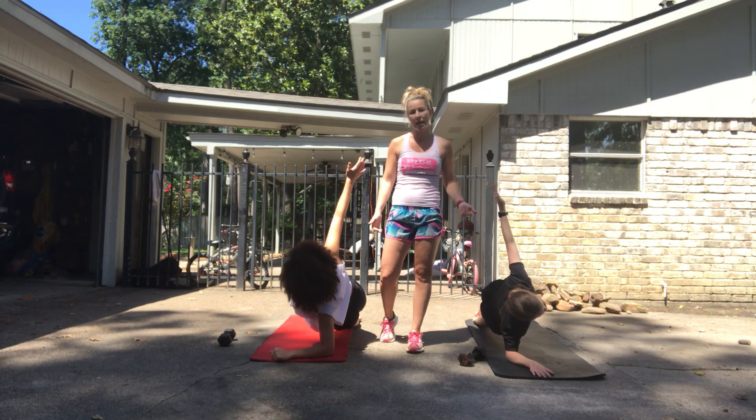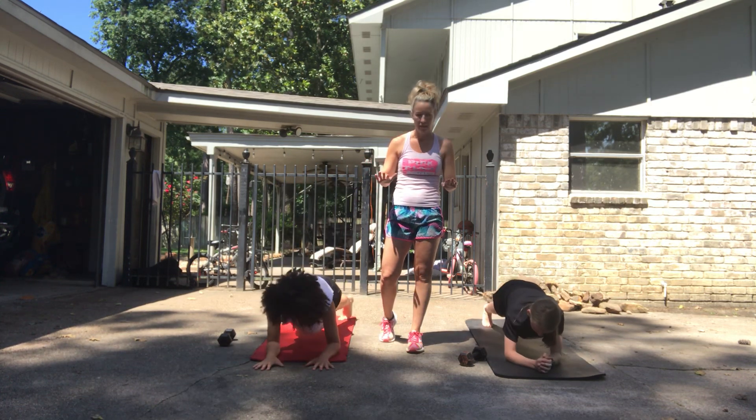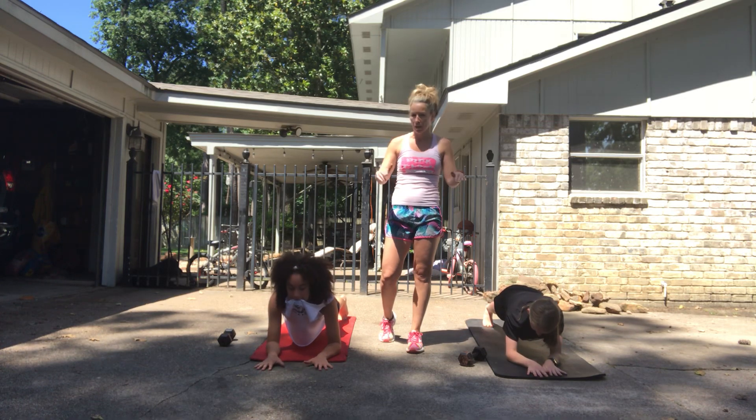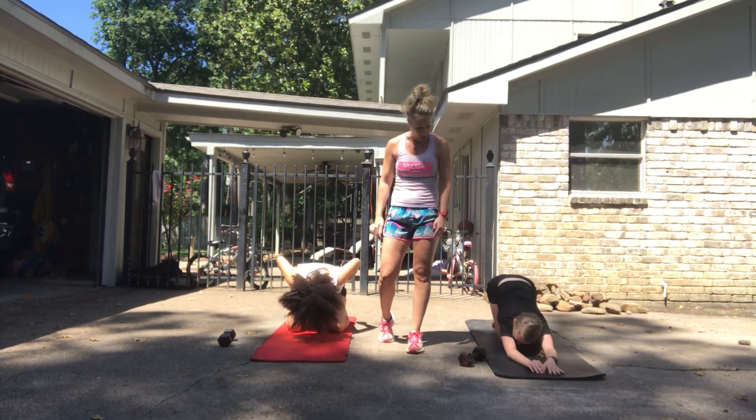Then you're going to finish your plank with a front, 30 seconds to the front. After you finish your two minute and 30 second plank, you're going to stretch back into child's pose, arms overhead, and get a good stretch.